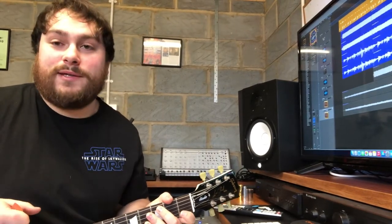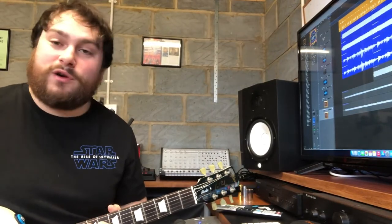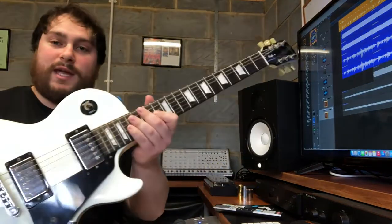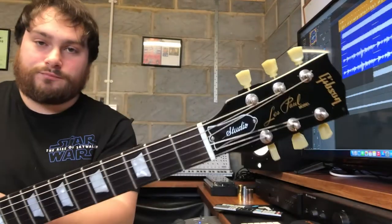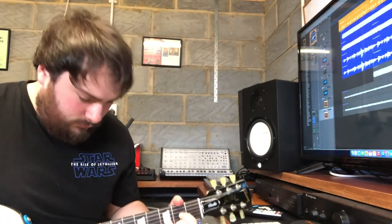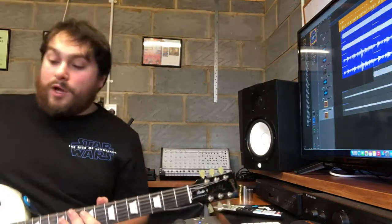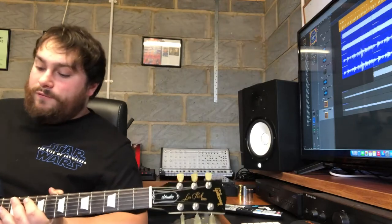Because this is a punk band, I decided to use a more punk rock sounding kind of guitar. So this is a Gibson Les Paul Studio. I had two different channels running through it. I ran a slightly distorted channel on the guitar, and I also ran a fuzz pedal through. So this is the Big Muff — it's very noisy.